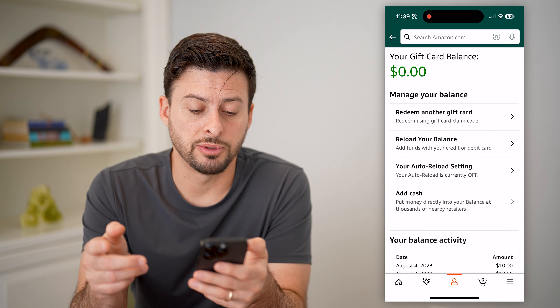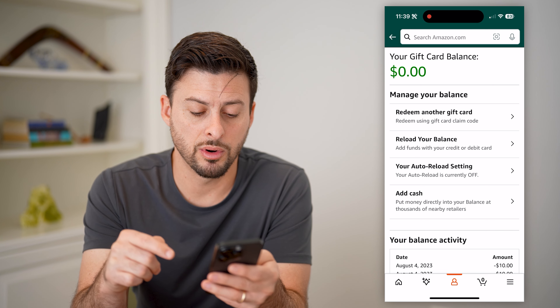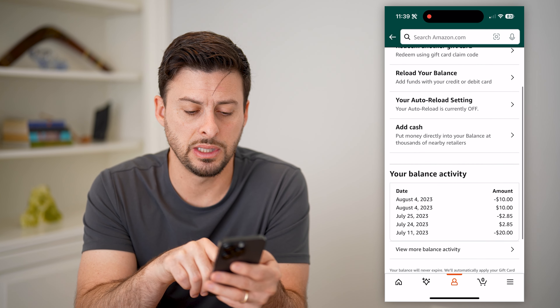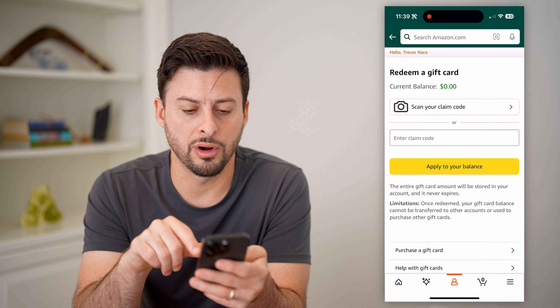This will give you a few different options: one is to redeem it, reload your balance, auto reload, or add cash. And at the bottom, you can see the balance activity.